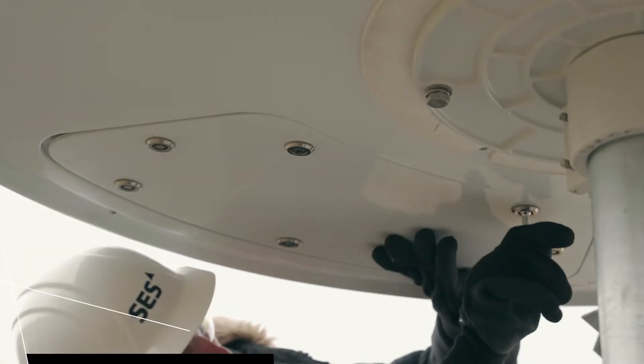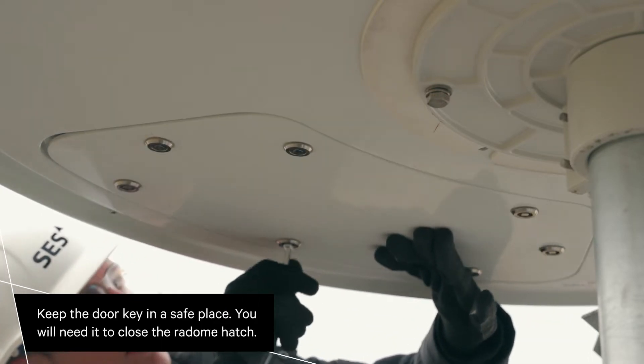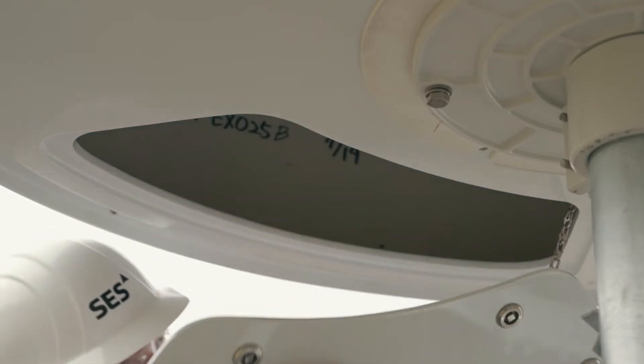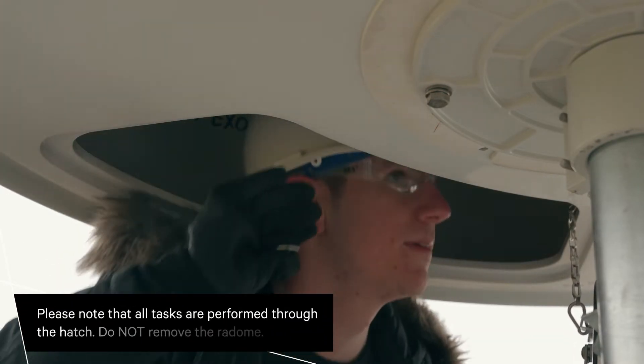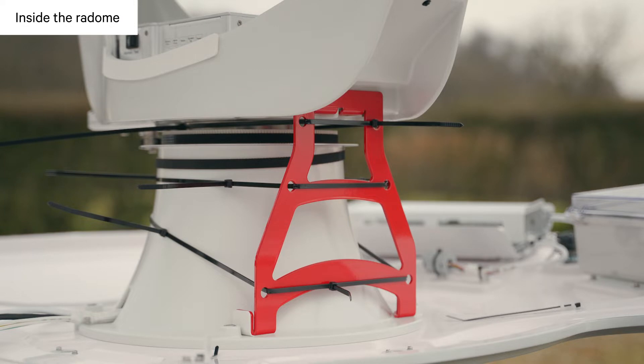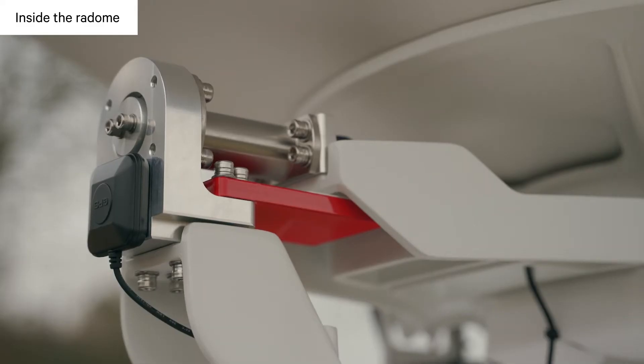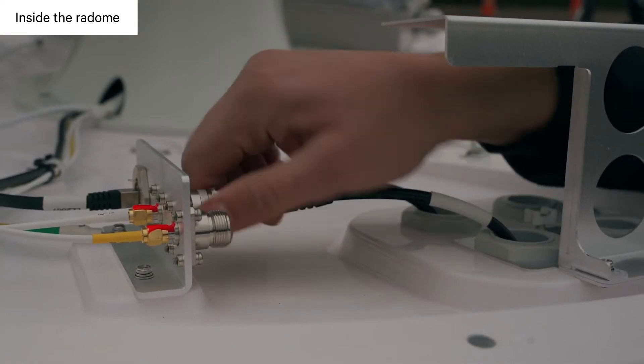Starting with the first antenna, use a key provided to unlock all locks, then open the radome hatch. There are a few jobs that need to be done inside the antenna. You will need to: one, remove the azimuth shipping brackets; two, remove the shipping foam held on by cable ties; three, remove the elevation shipping brackets; four, connect the cables.